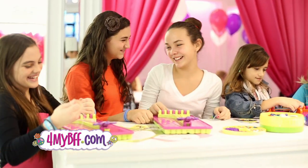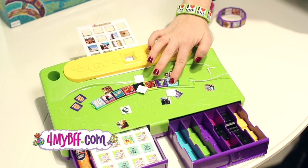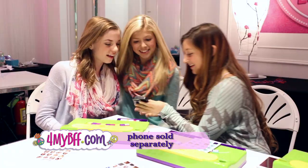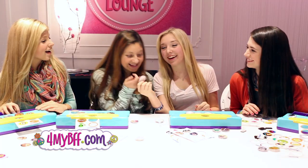New from the creators of My Friendship Bracelet Maker, it's My Image Button Maker and My Image Bracelet Maker. Create bracelets, buttons, and magnets to wear and share with friends. Snap pictures with our free smartphone app and create unique bracelets, buttons, and magnets.